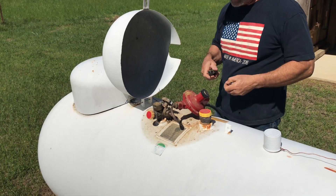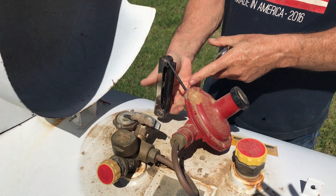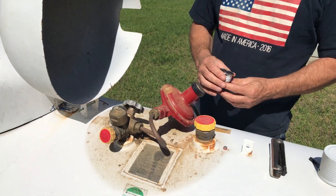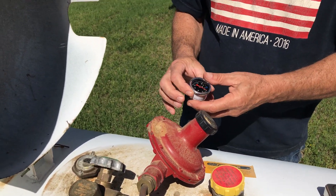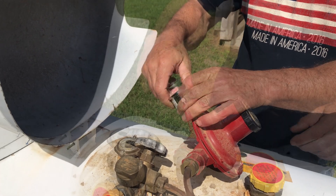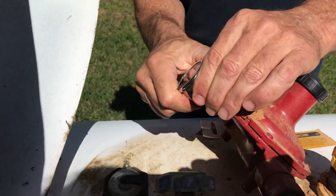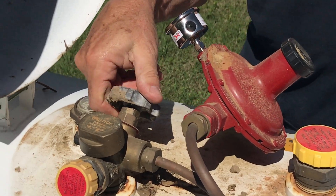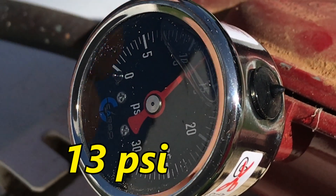This regulator — I heard it talking the other day when it was under load. This is a 3/16 Allen I'm using here. This is a 0-30 gauge, it's a little too much for what I'm trying to do, but I think this is gonna run between 5 and 10 pounds. So we'll stick this one in here so I can run back and forth and see how they're performing. That's 13 pounds without any load on it.